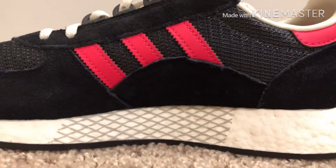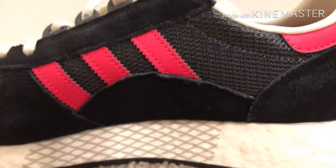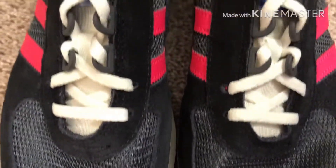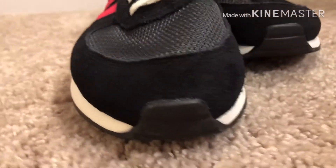Now let's talk about this suede. It's a cheaper suede but I still like it — it gives the shoe a casual look, which is a good thing. For the toe box and the area behind the three stripes, it has this weird gray plastic netting. I feel like they could have done a better material there.